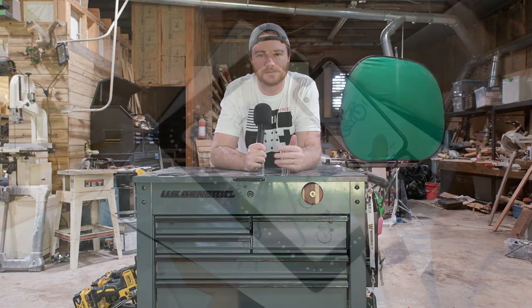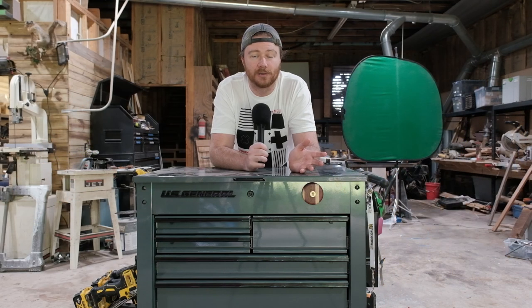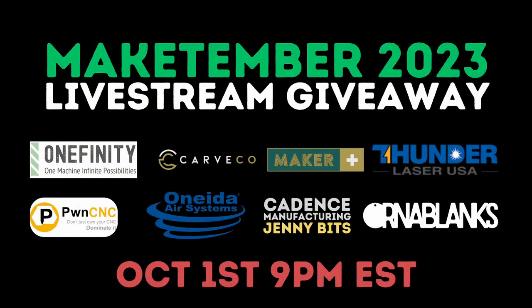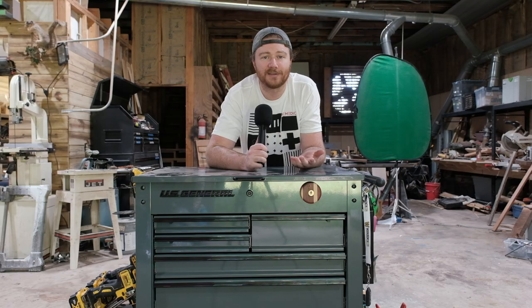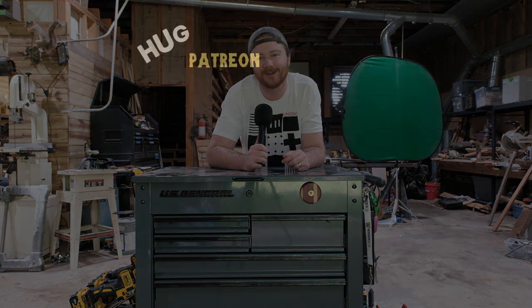I'm not sponsored by Shaper Trace at all — I spent my own money on the Kickstarter — but it's a very cool tool. If you do any digital fabrication and you're looking to dimensionally capture the exact outline of something to put into your laser or CNC machine, it's the way to go. I'm also giving away a Onefinity CNC machine on my channel, a laser from Thunder Laser, and a ton of other awesome stuff — the live drawing is on October 1st at 9 PM Eastern Standard Time.